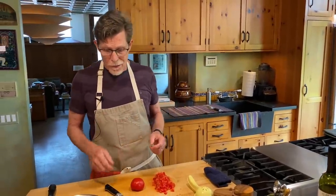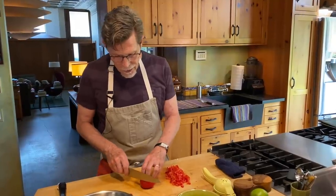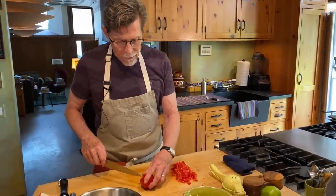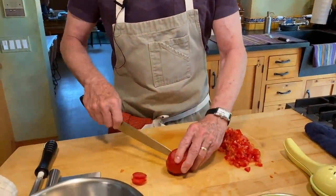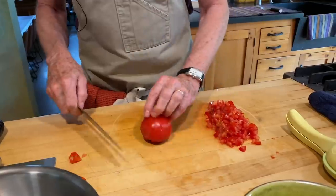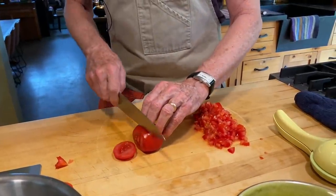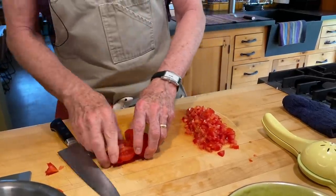Obviously tomatoes are the number one thing here. You want to make this with really ripe tomatoes. When I can't find really ripe tomatoes, I'll probably use cherry tomatoes and cut those up. You need a sharp knife to cut tomatoes because they have a very tough skin. What I usually do is cut each side off of the tomato, and then use the tip of my knife to cut out the place where the stem connected, because that's tough too — you want to get that out of there.